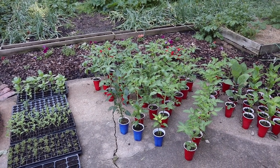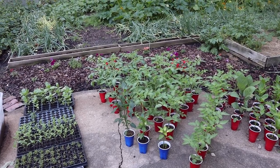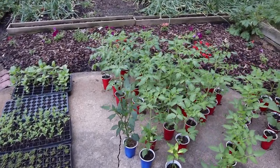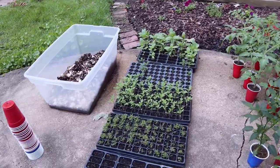This is Leah with Backyard Homestead in Starkville, Mississippi, and we are out in the garden this morning getting ready to plant these roma tomatoes — ones that we started from seed in flats like this.